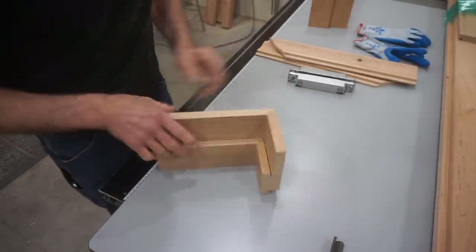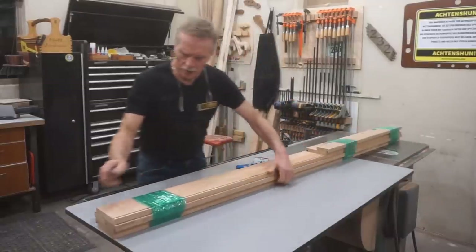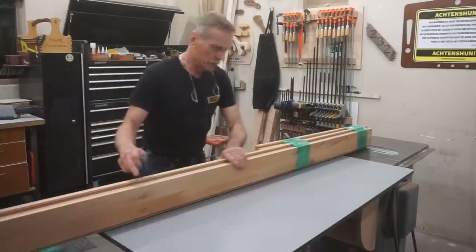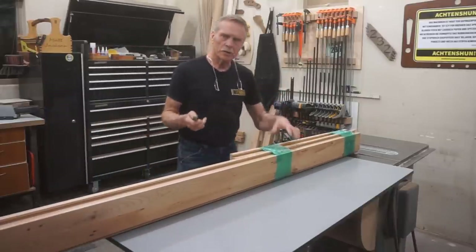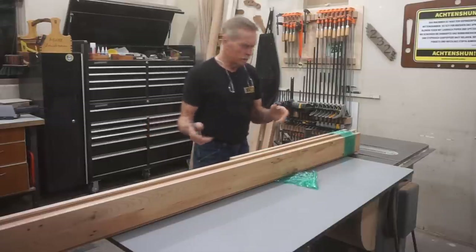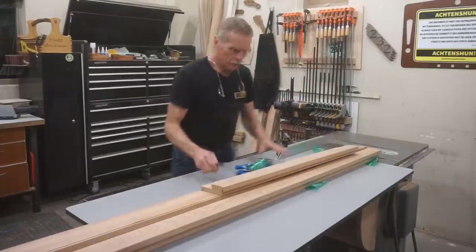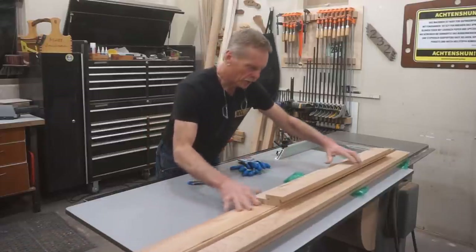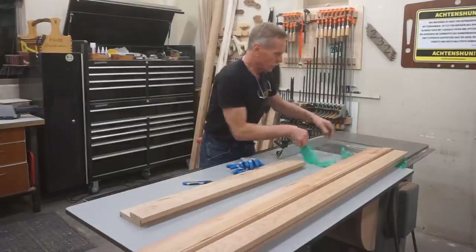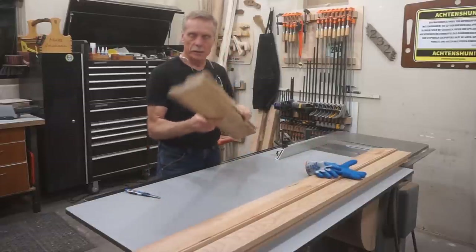I'll cut both ends of the head jamb first of all. Does anybody else use this shrink wrap tape around the shop? I really like it — it keeps parts organized. Parts like these jambs that could twist and move around a little bit. I like to clamp it together, it just seems to help things out. I've got the head jamb wrapped up with the others for a couple days here around the shop since I shot that last video segment.